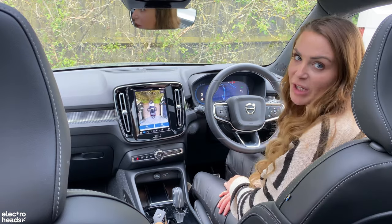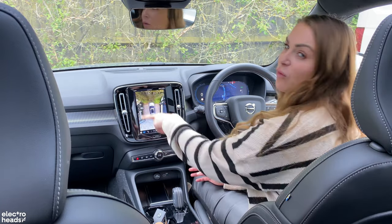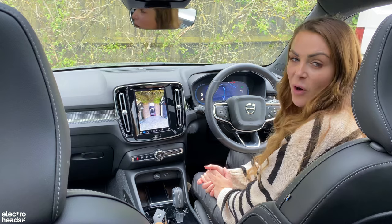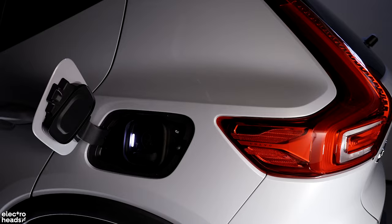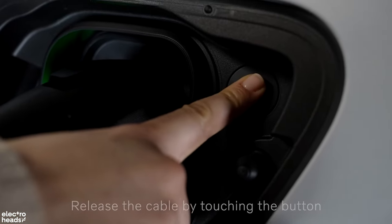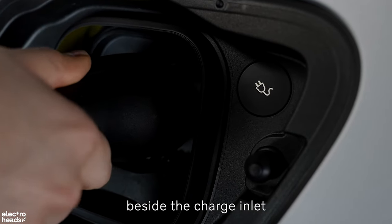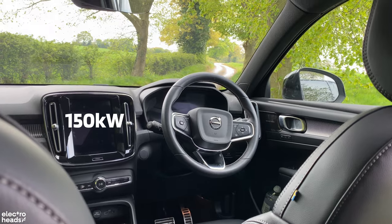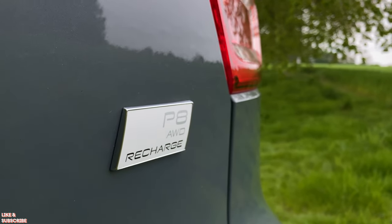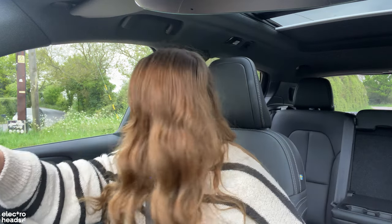All versions of the Volvo also come with a rear view camera. On this top spec model you get a really clear 360-degree parking view, which is super handy. Recharging at home from a standard 7.4 kilowatt wall box will take a full 12 hours for the twin motor model and around an hour less for the single motor. It's also capable of charging up to 150 kilowatts from a public rapid charger, meaning a top-up from 10 to 80 percent takes just over 30 minutes. One of the first things to get used to in the XC40 is there's no start button — as soon as you're seated with your seatbelt on you can pop it into drive and pull away.